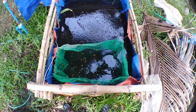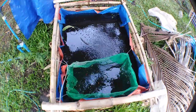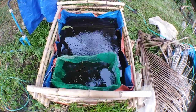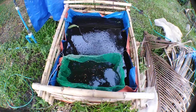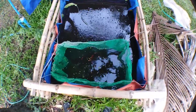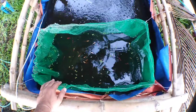Hey guys, Jiu here of Jiu Balcoy Center. Today I'm going to show you how to breed guppy fish. This is my breeding tank. The size of this is 2 meters by 1 meter, and the depth is just 2 feet. So this is what I did — I put them on a breeding cage. This will prevent them from eating up their young.